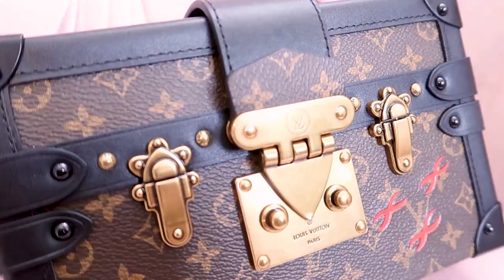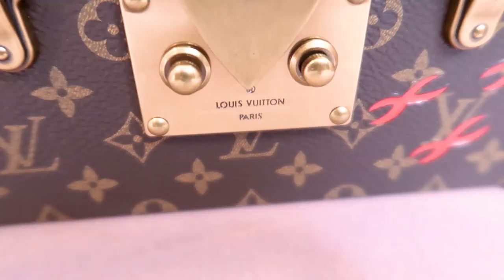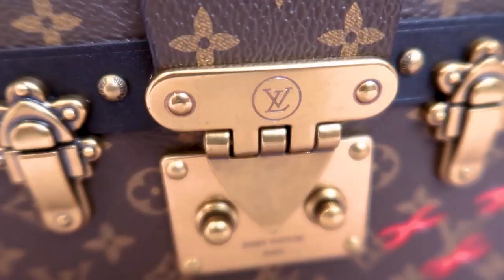It's super cute, I do think it is adorable. The details on this are gorgeous — at first glance it is just beautiful. The hardware, I really love the color — it's a real antique gold without being too yellow. Even on these little divots and all those little buttons, the Louis Vuitton is all etched in. It is beautiful, nice and refined.